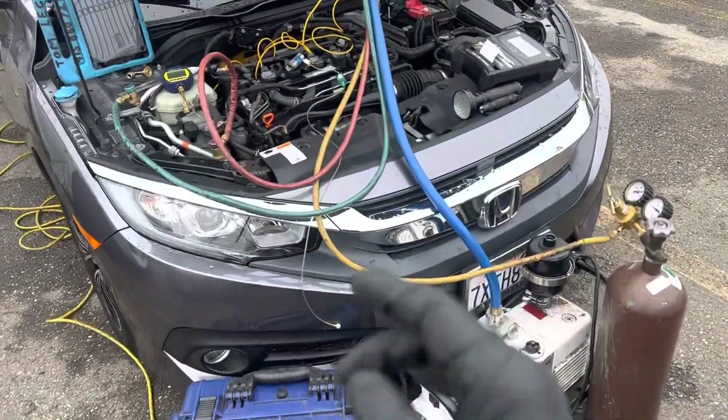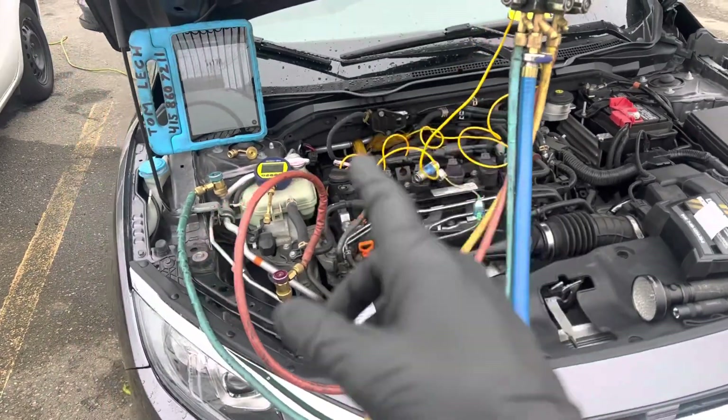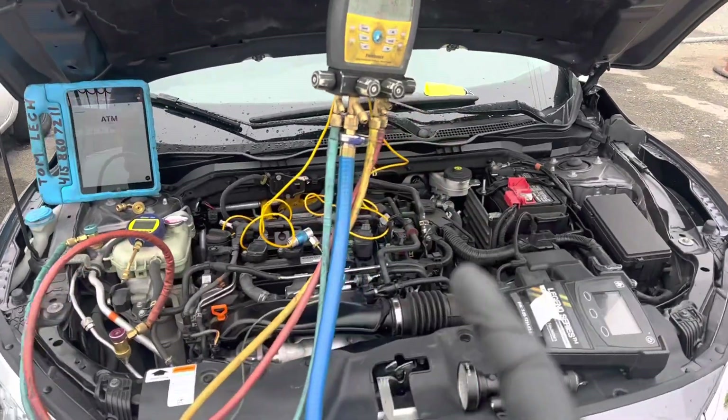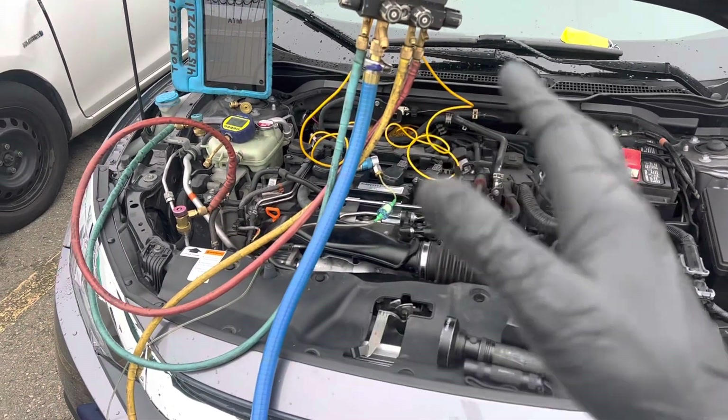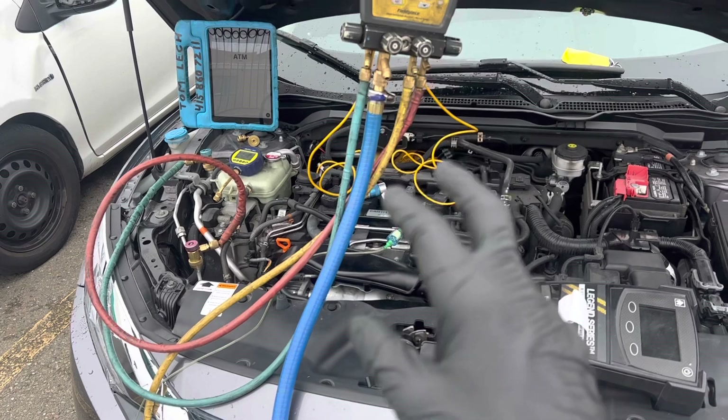2017 Honda Civic. I'm going to do a little vacuum experimentation with a micron gauge and show you some differences. I hope I can take out the time to do at least two — I was trying for three but I know I don't have time for that.